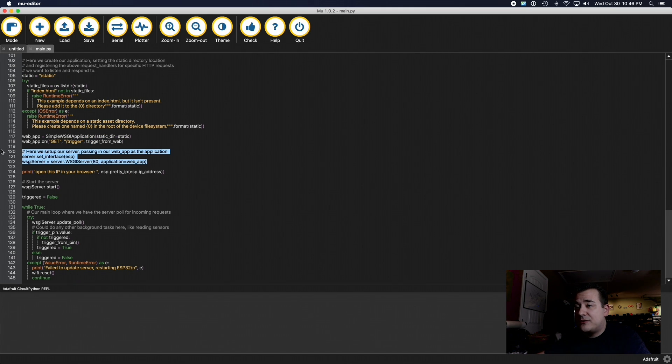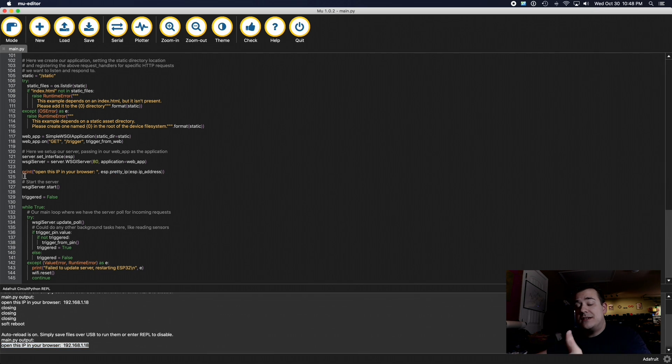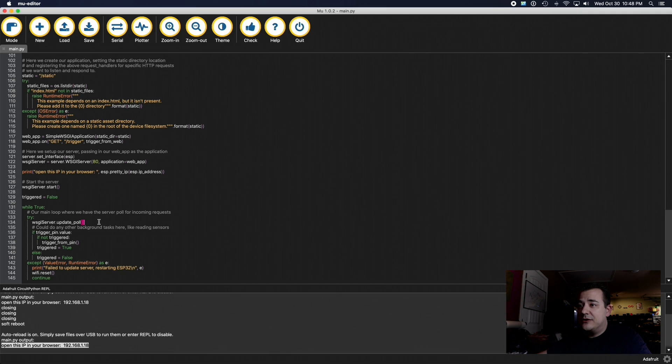The web server setup just tells it where files are for hosting that button, plus a couple more setup functions for the server and Wi-Fi. When you run it, it prints out the IP address from your router, which you put in your browser on your phone or desktop to manually trigger it. The main loop keeps checking: it tries to update the server to see if anyone's hitting it with their browser, checks if the trigger pin has been activated, and uses a triggered boolean so that lifting the candy bowl won't keep setting it off repeatedly — only when it changes state. If it sees an error from the ESP32 board, it reboots it. All this code will be available on GitHub, linked in the blog post.